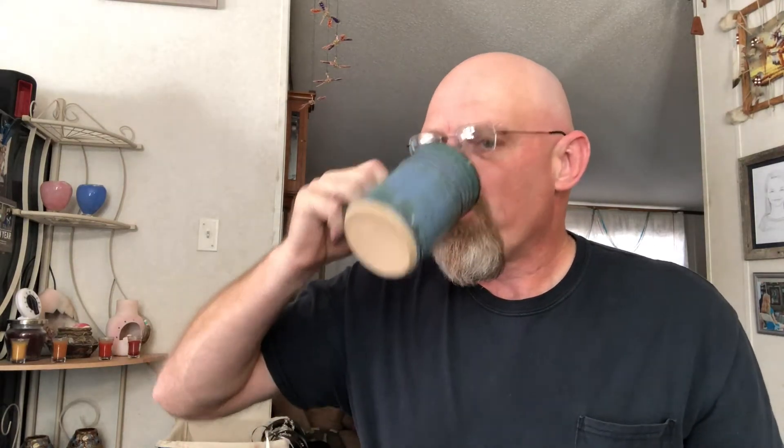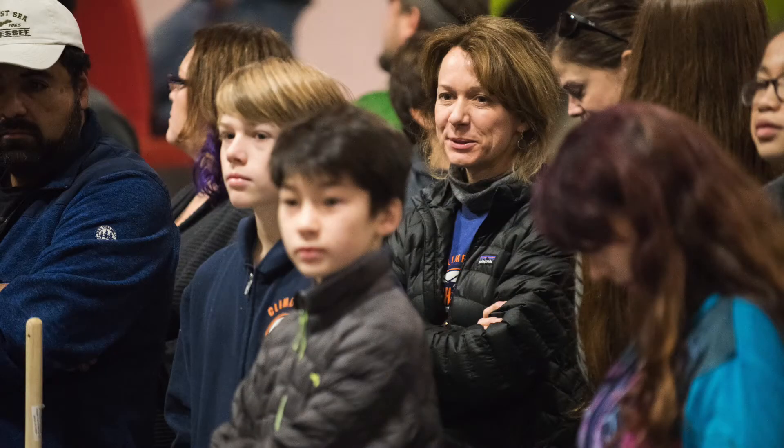I like this one because of the light gathering — that's the main reason I wanted it, because it has a stop of light over an F4 lens. A lot of the events I like to shoot are indoors and low light. If I could get this lens in an F2, I would probably have it.